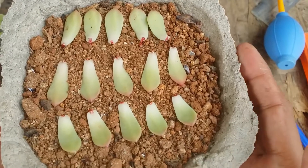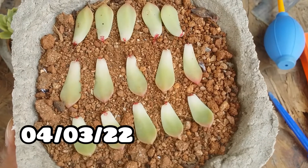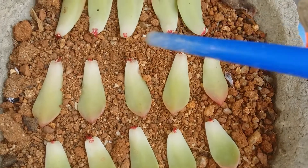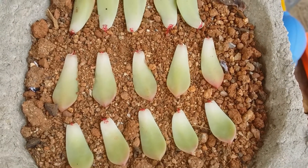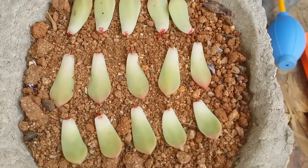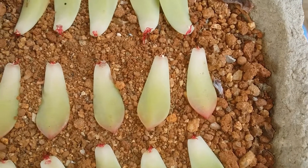This is the leaf propagation that was done some time back — I'll put the date on screen. You can see only one of them has a pup, and the rest all only have roots. In this case we cannot do much, we just have to wait. Over here you can see there is another one. The good part is we can start watering it because all of them have roots and have started to reach out into the soil.